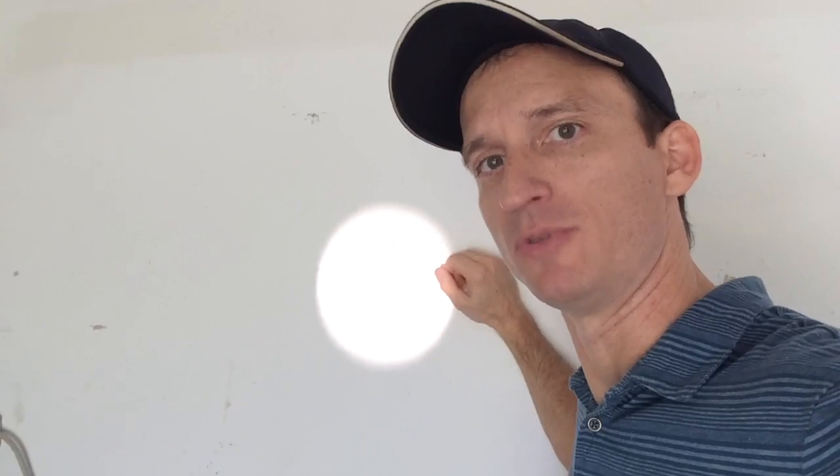Here I have projected the reflection through my open garage door to the back wall of my garage. The image is a little blurry, and that can be cleared up by making the mirror smaller by covering part of it with tape. It'll give you a cleaner image, although a little dimmer.